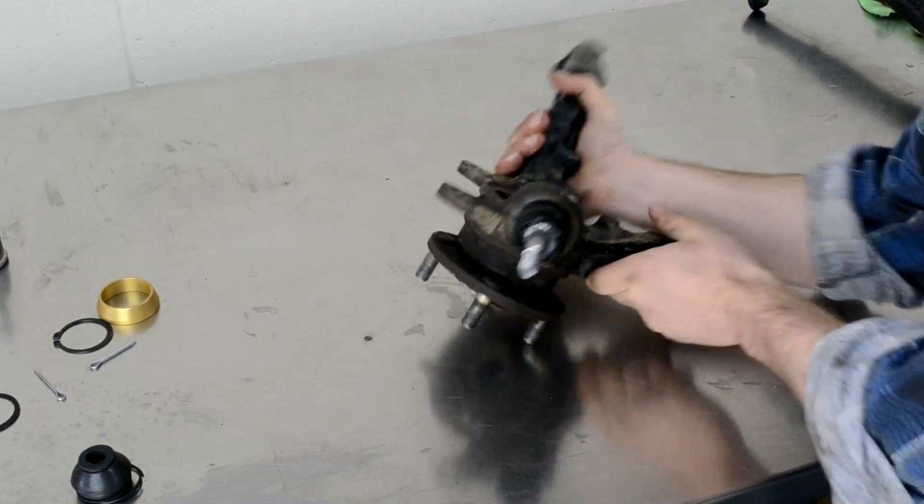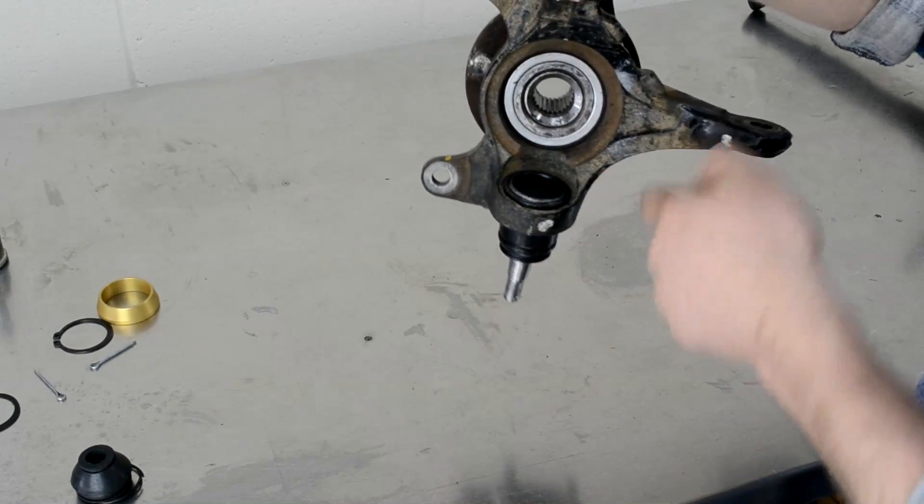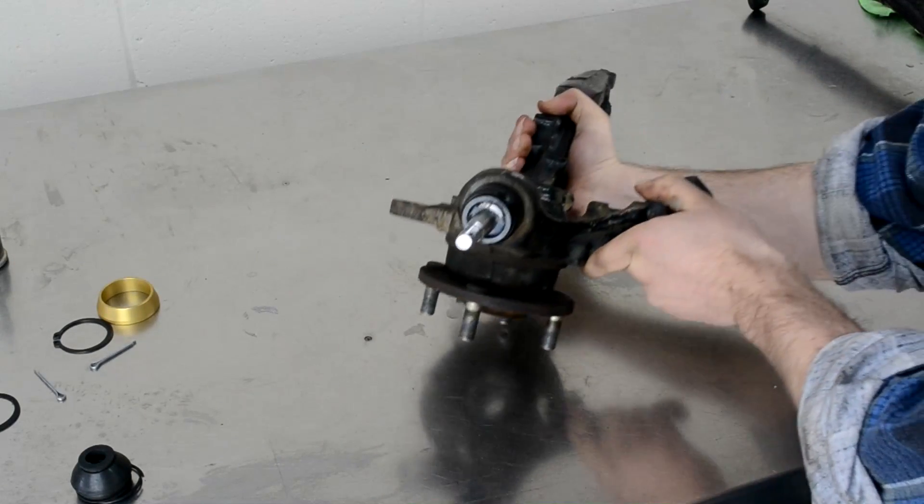Once you've pulled it out of the press, make sure to check that the ball joint is fully seated all the way around — it's completely home.